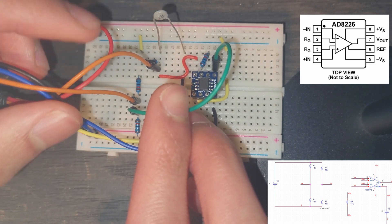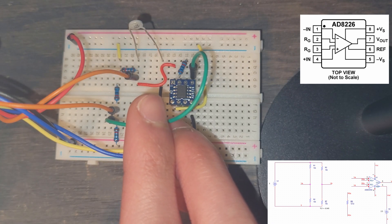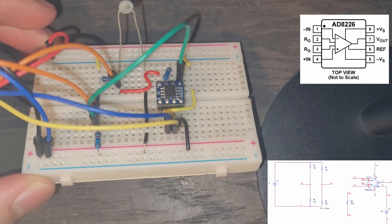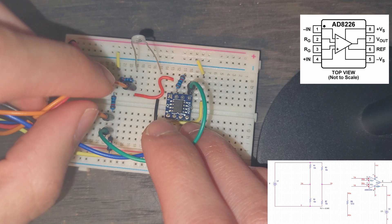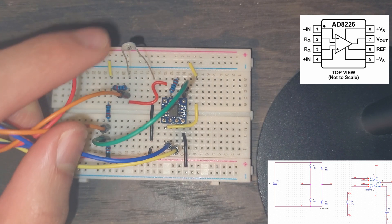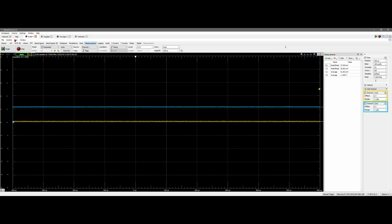This is what our breadboard should look like. These two wires are connected into our instrumentation amplifier — one was part of our circuit, the two orange wires come off the Analog Discovery, and then we have ground and power. The only issue is those two wires might be backwards, which we can easily check by seeing if the scope is going in the correct direction.